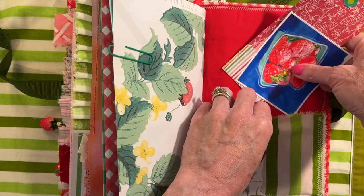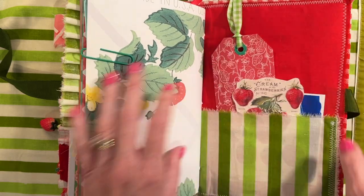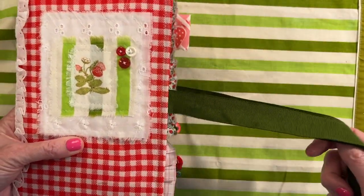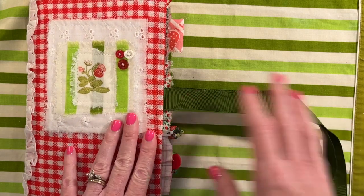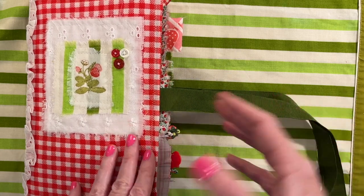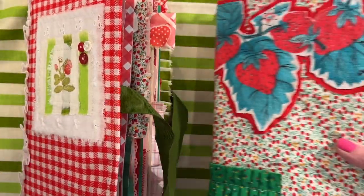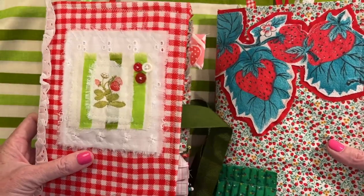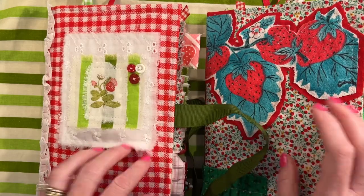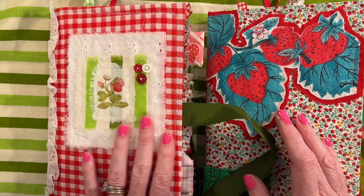Alright guys, so like I said, these will be in my shop tonight — late afternoon, early evening, sometime in that area. I appreciate, as always, you watching. This has been a fun little project. The next journals that I do, I will probably do more of a journal or craft-with-me. I was just trying to get these made and in the shop — my shop is in desperate need of restocking, so I wanted to get these done quickly, that's why there were no more videos other than just the one tutorial. But I appreciate you watching this flip through, I hope it gave you some good ideas for journals of your own, and we'll talk to you next time. Bye!